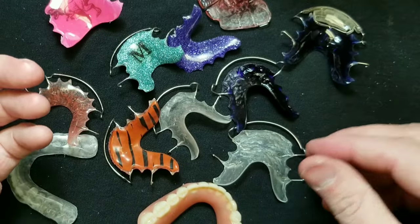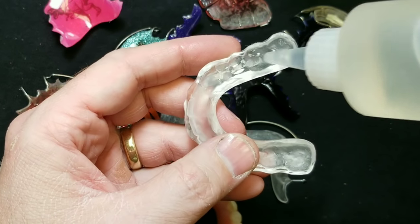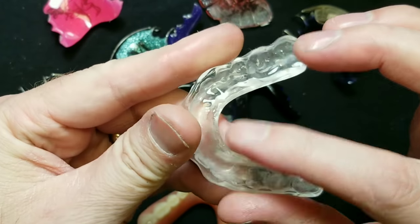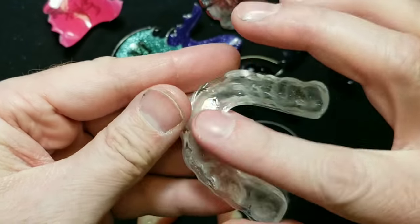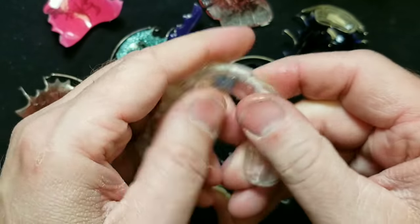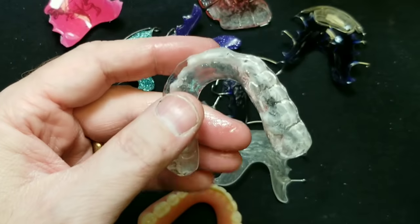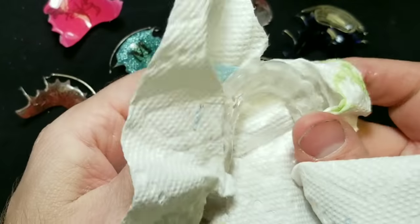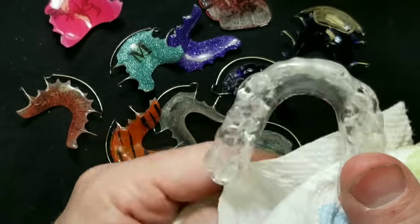You can do this with any appliance. You can do it on night guards. What I do for night guards is I just let it seep in and fill all the teeth. I do both sides and it turns it into like a glass look. Take a paper towel and clean it all off because you don't want it to be oily. You just want it to get that high shine.